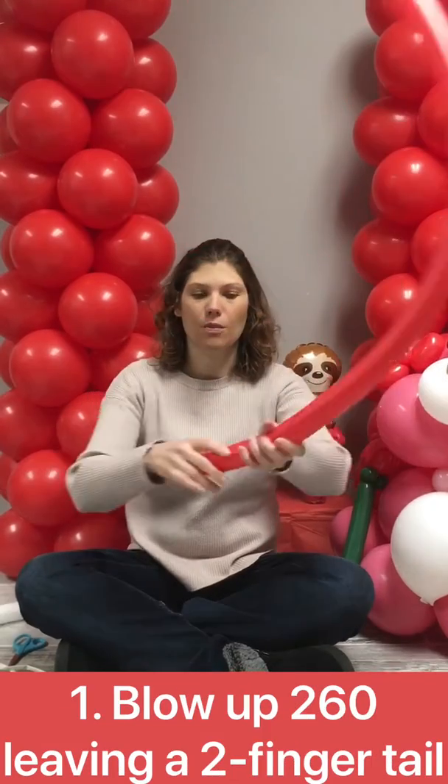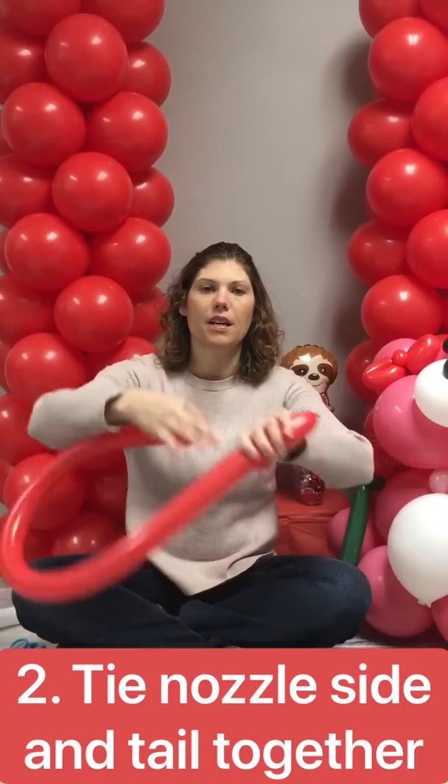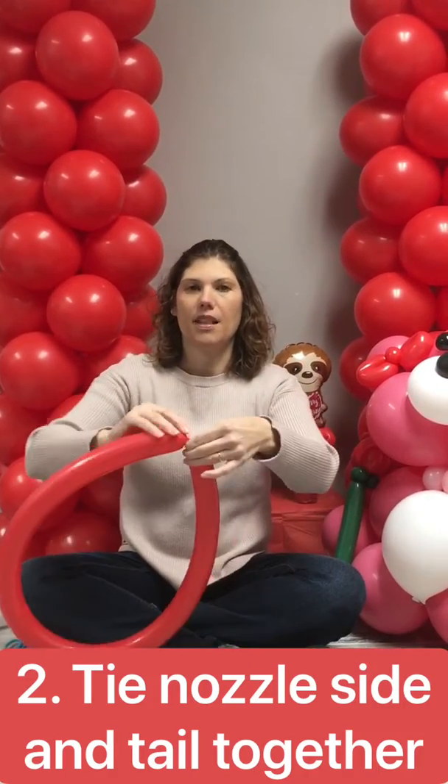First you're gonna take your 260 and you're gonna blow it up, leave a two-finger tail. You're gonna take the nozzle side and your tail and you're gonna tie them together.